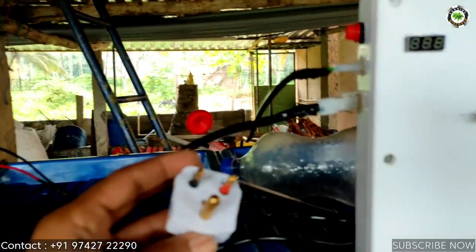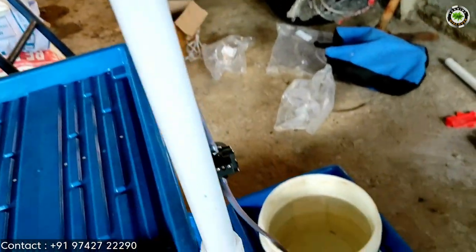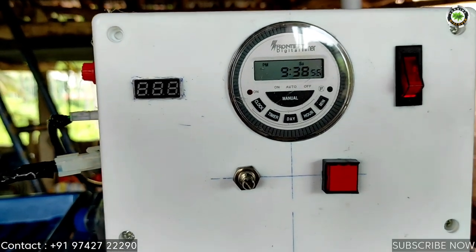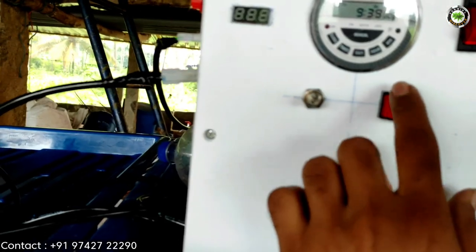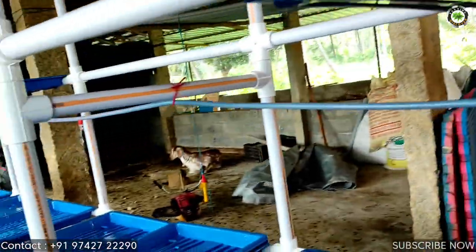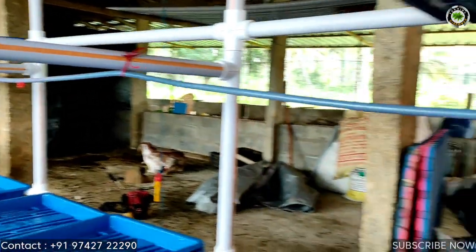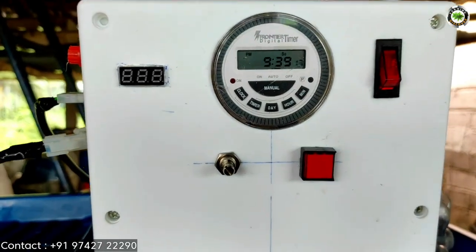Before connecting electricity to the PEG power, the socket will be useful. Next, here is the pump. We have set the timer for 9:40, or else if we press manually, the pump will start. The sprinkler also works well.